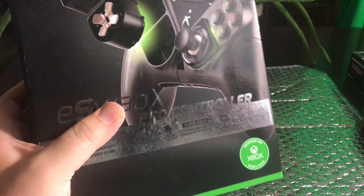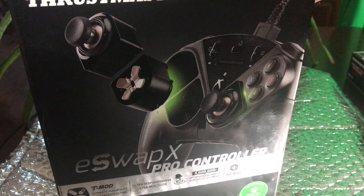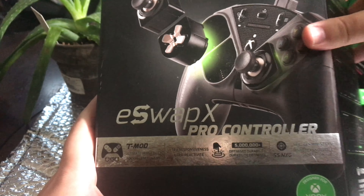Don't mind the aloe plant in the back. Oh, this is dusty. I didn't notice that till now — don't mind the dust. But let's open this; I kept the box.